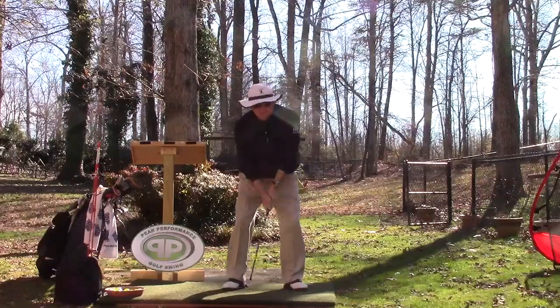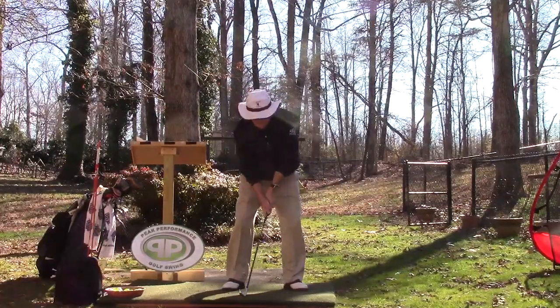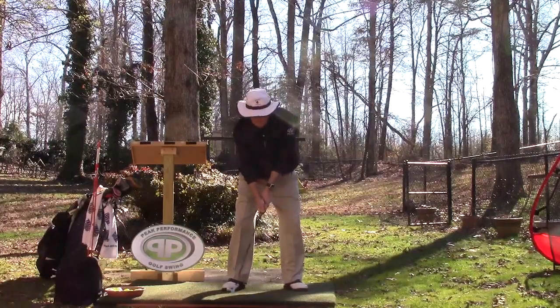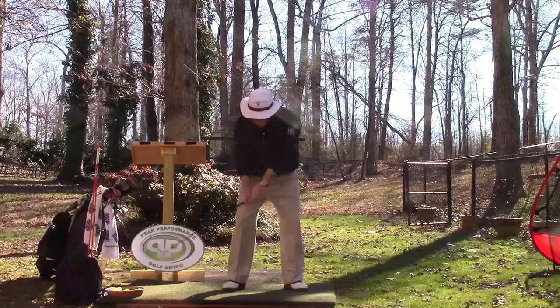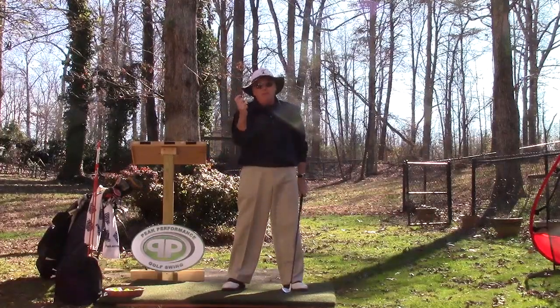So I want both hands lifting together. But the second I start moving my club — the triangle of the arms, hands, and torso starts turning together with the feeling that the club moves first. At that moment, my right hand is already engaged, lifting that club up. This is the main player in lifting.